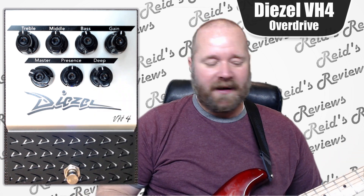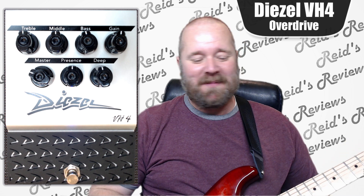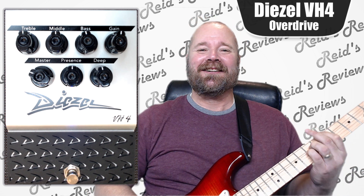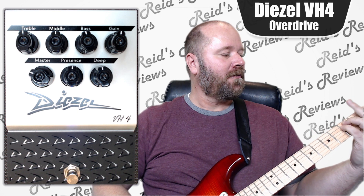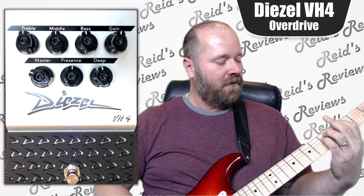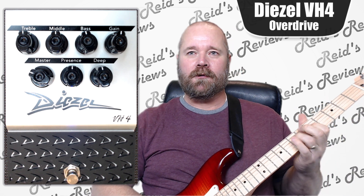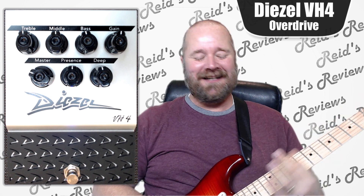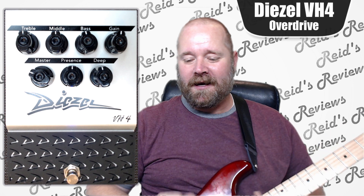Let's just get going. I'll play a little bit. I'm not a huge metal guy, but this pedal just makes you want to play it. It sounds good. It's just easy to play the guitar with it. It's kind of fun.